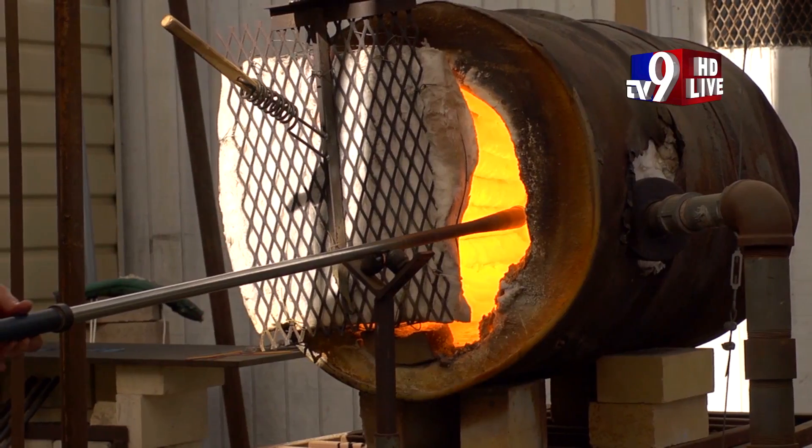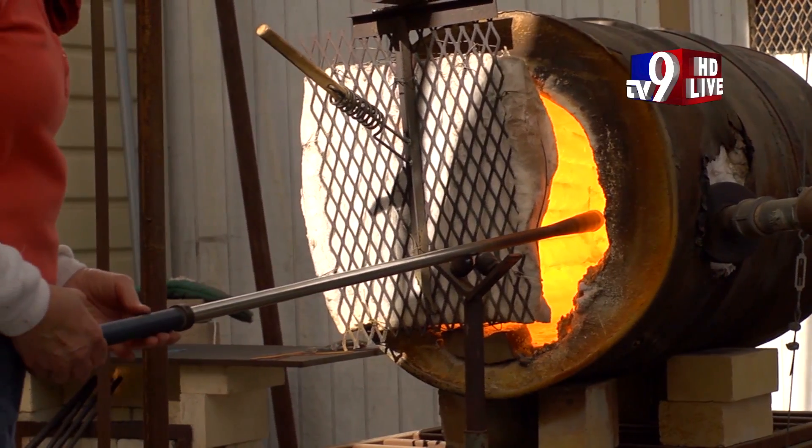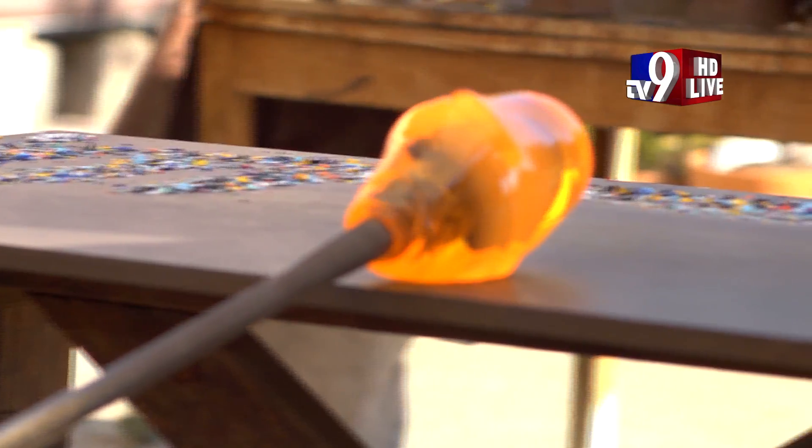It's a race against gravity and time, as the artist must keep the pipe spinning continuously or risk ruining the fragile creation. The glass blower also employs several tools to help shape and smooth the glass while rolling it across a flat steel surface called a marva.